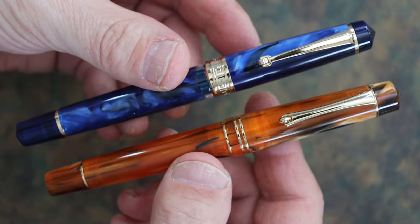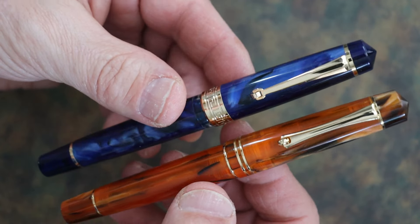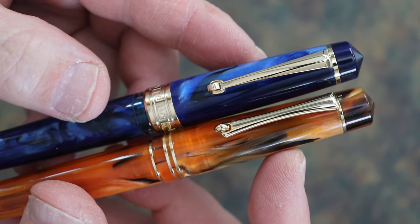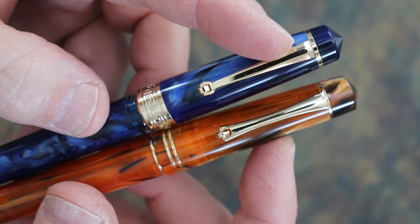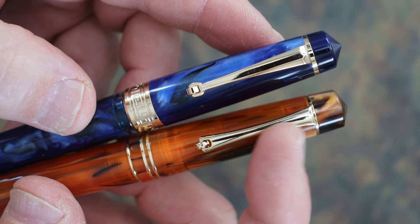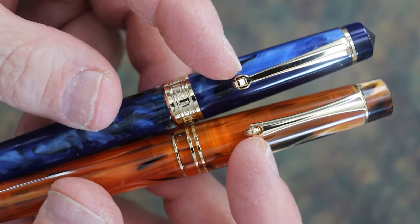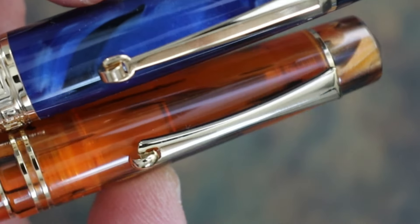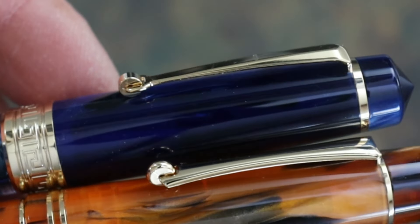The body styles are very similar — they mimic the Leonardo Memento Zero. The clips are very similar in shape; there's a little detail difference with a center ridge on the Asvine, whereas the M800 Mahjong clip is just a basic round shape. They both have a wheel, and the way the wheel is mounted is slightly different, though I'm not sure either is better — both are functional.